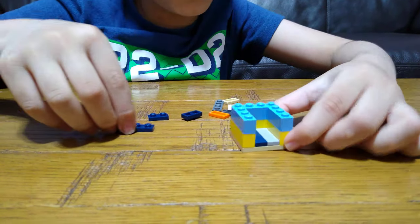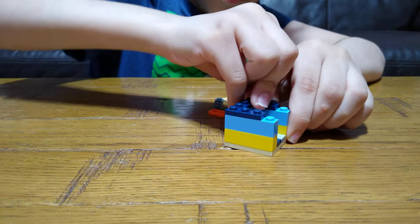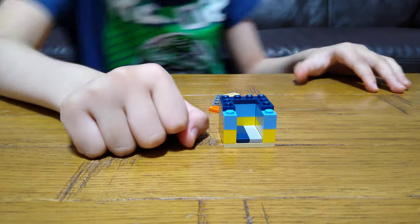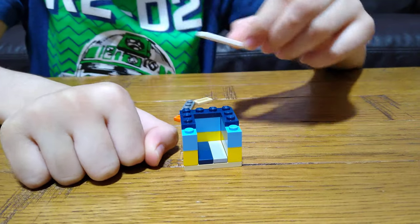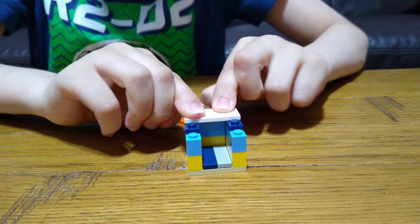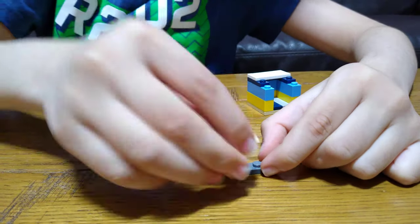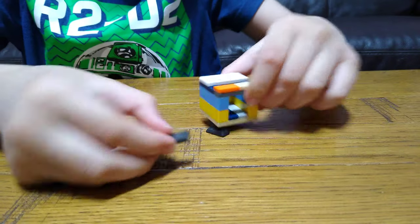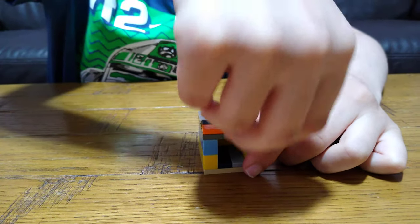Now let's tile it up. But wait — do not do this bit yet. So now we're going to get this, put this on, and put this aside for a second. Get this, put two of these tiles on, now put this on.